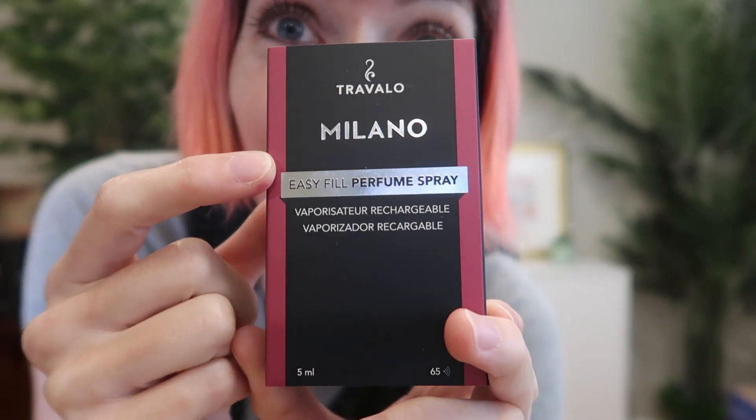If you want to travel with your perfume, you need this from Travalho. This is the Travalho Easy Fill Perfume Spray.